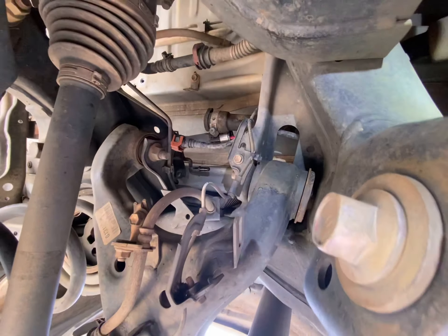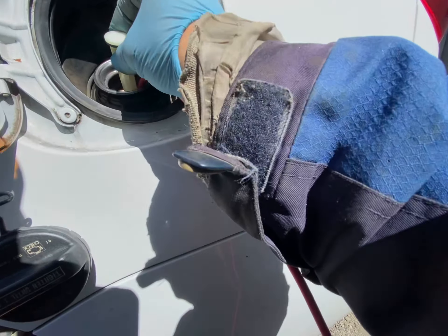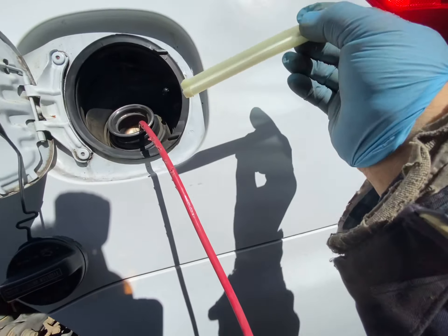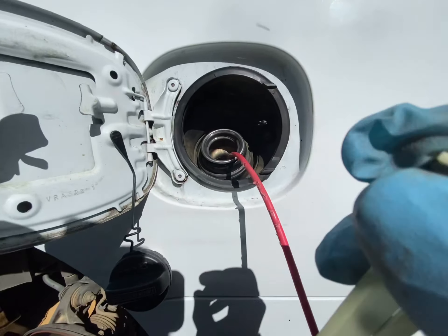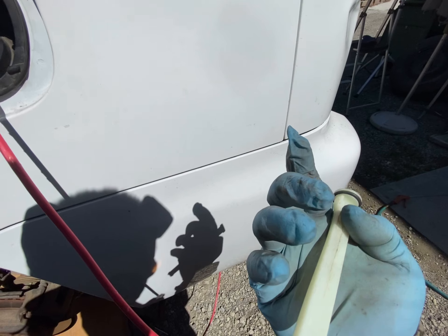Hopefully this is the problem — it's been a mystery. Is this something that should be in here? Stopping large debris, maybe. Looks possible. It doesn't say Toyota on there.